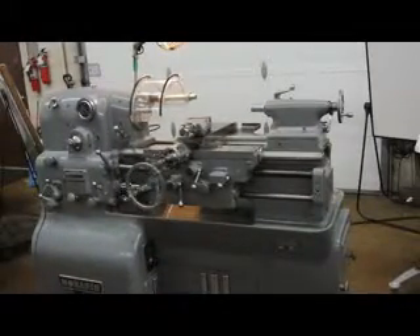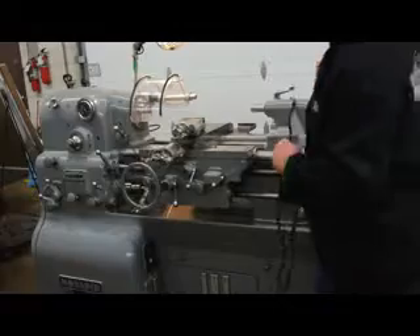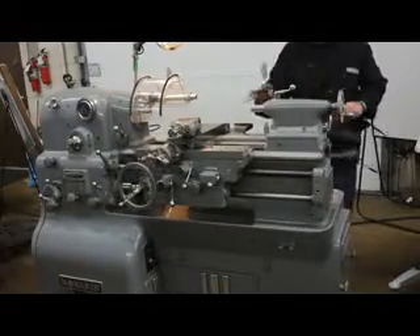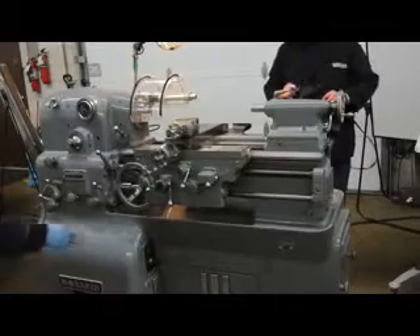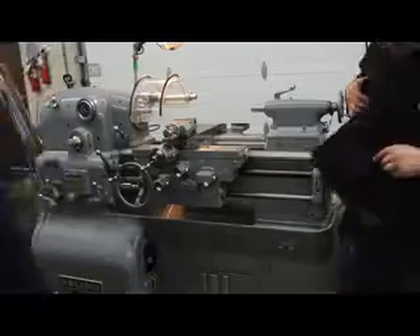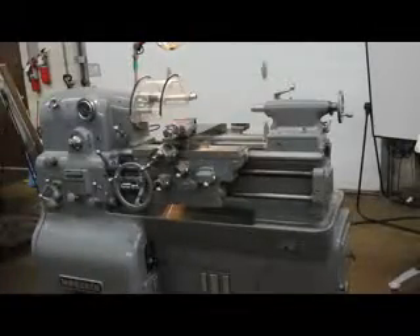Getting into some of the options here, we have a left hand chuck bar — it's a Manufacturer and Flex Bar. It's a D13 camlock spindle nose. We've got the halogen work light. I'm going to walk around the back in just a second to show you the taper attachment. Yes, this machine does in fact have a taper attachment.